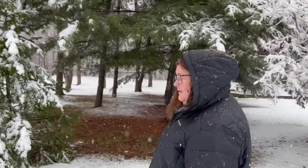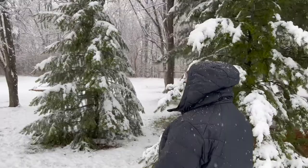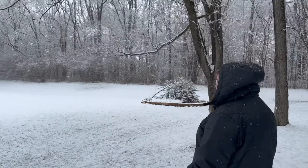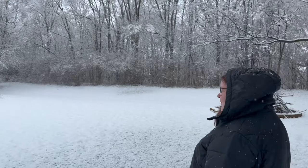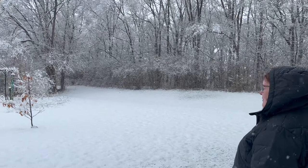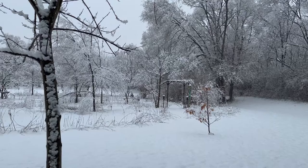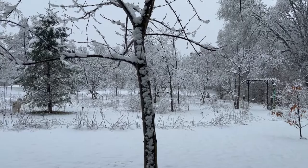Hey friends, it's Holly, welcome to Dandelion Stitches and fourth winter! Let's have a little look at how beautiful it is out here. I'm walking towards our labyrinth. I just wanted you to see how beautiful it is — I know it's April but it's such heavy wet snow, and it's so beautiful.